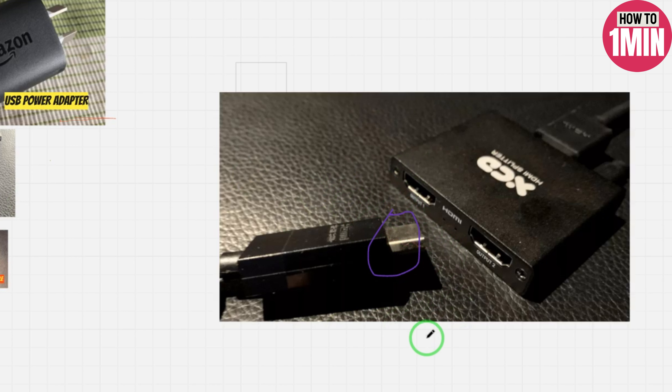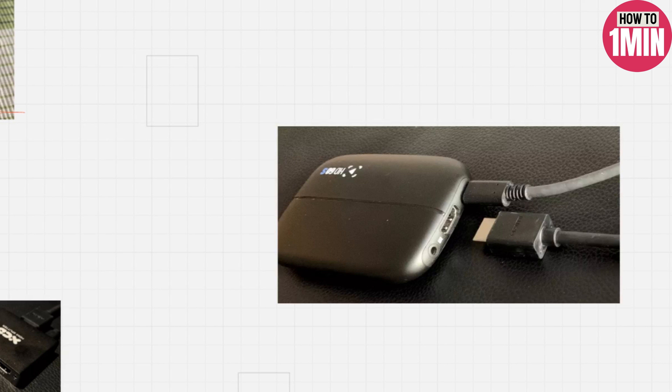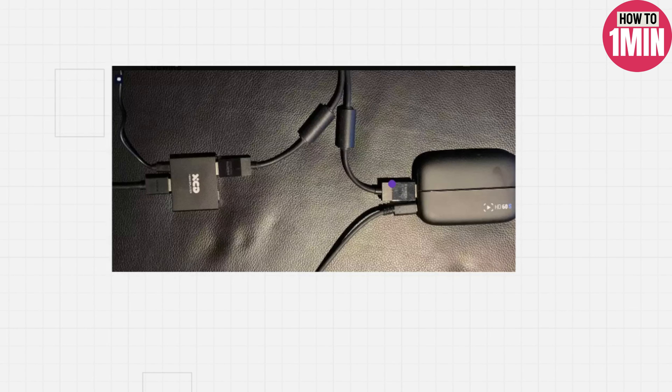Plug in the capture card USB cable. Plug the HDMI cable from the splitter into the capture card input. Your setup should look something like the image shown. When you are ready, plug the capture card USB cable into your computer.